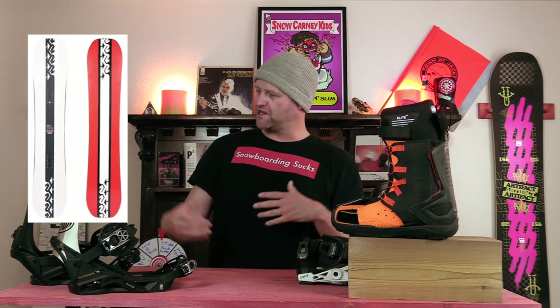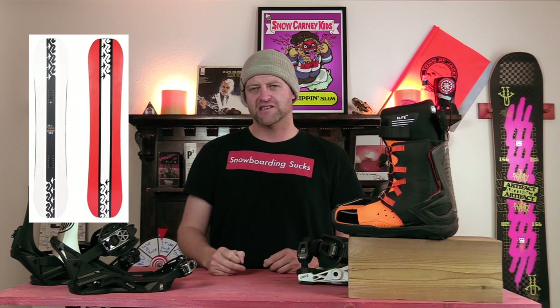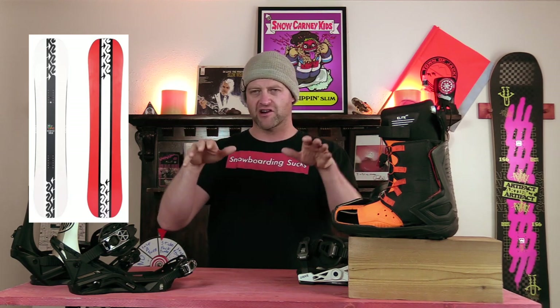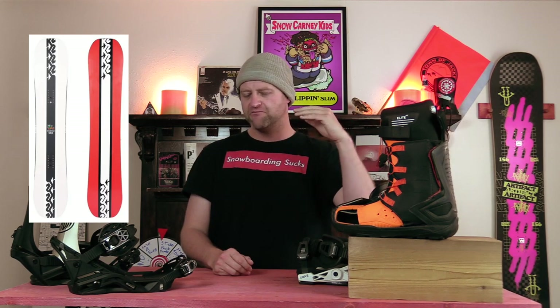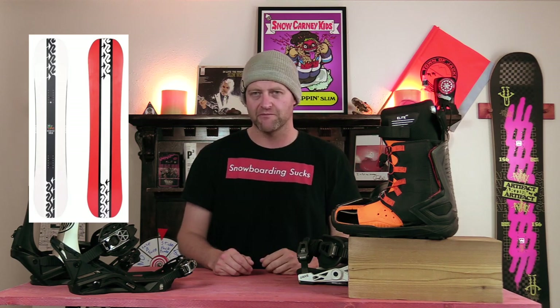Number 2, the K2 Geometric. Sure, there's the World Peace and then there's the Geometric. I think the Geometric is just a hair better at pressing, which makes it a little more jibbable in my opinion. It's still camber dominant — you're going to get pop with it and it's really going to cradle right around the feature. It's one of those boards where you can just go at any feature, destroy it, not feel bad about destroying it, and move on. It's going to be one of those decks that helps you progress with your jibbing and buttering.